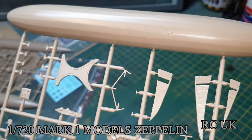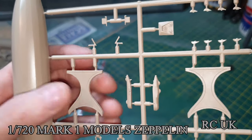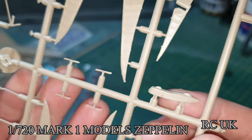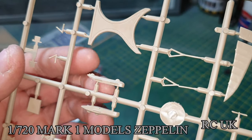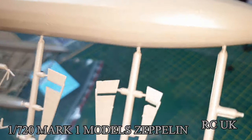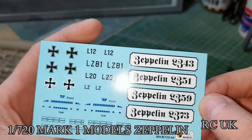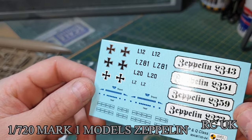I won't call them wings or flaps - I'm not sure what you call them on a Zeppelin, maybe fins. There are pieces for the stand, some tiny propellers, pieces for the cockpit area, and some framing. You also get a couple of decals for the stand - the name of the Zeppelin, German crosses, and serial numbers. That's pretty much it.